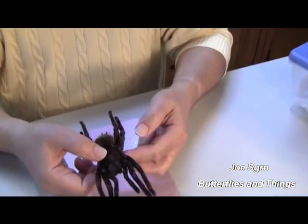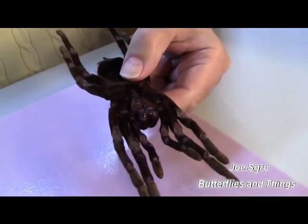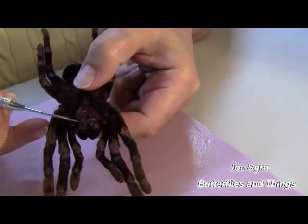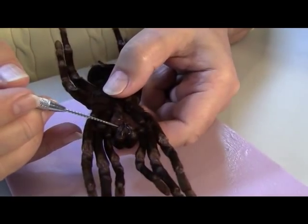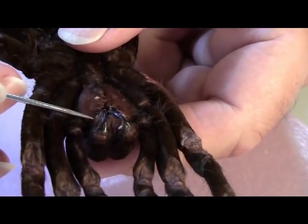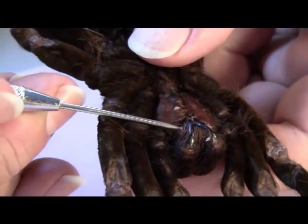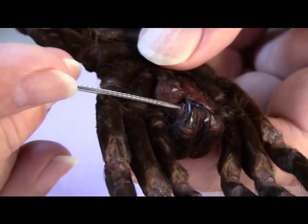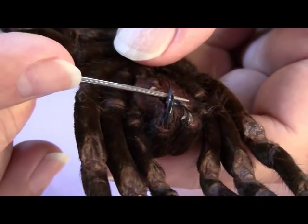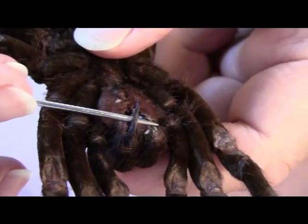Another thing you may want to do when you want to mount your spider is you're going to turn her over, and what you're going to see is her fangs. They just happen to be under here, and we picked these little pointed instruments up — I got this, I believe, at Pat Catanz. What you want to do is get underneath the fang and very carefully lift it up, and there's her left fang.